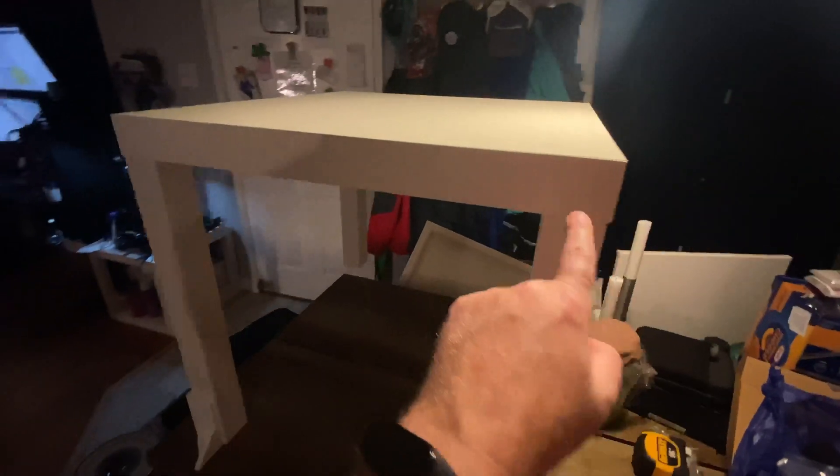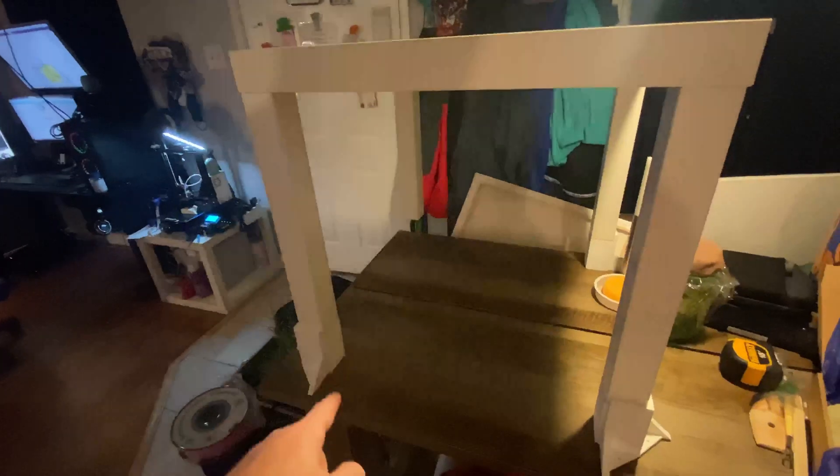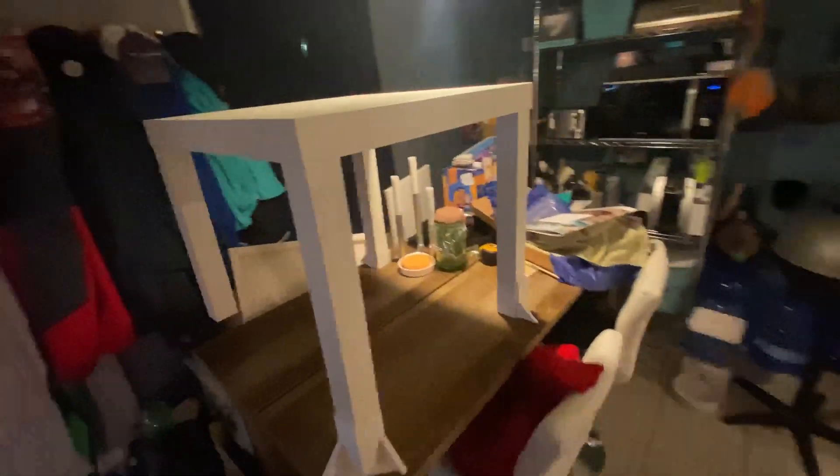I plan on putting some extensions here which are a little bit smaller, and these are designed to have a glass door in them. I plan on having at least two doors and the rest are all gonna be walls — so three walls and one door on each level.